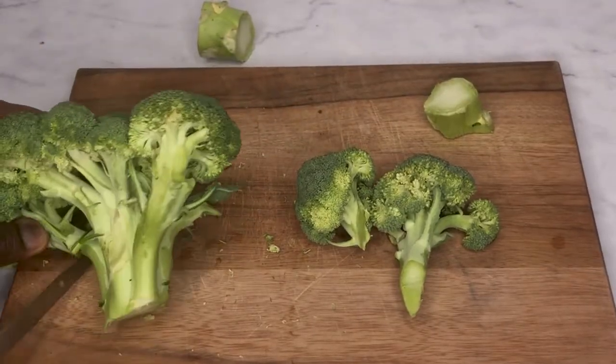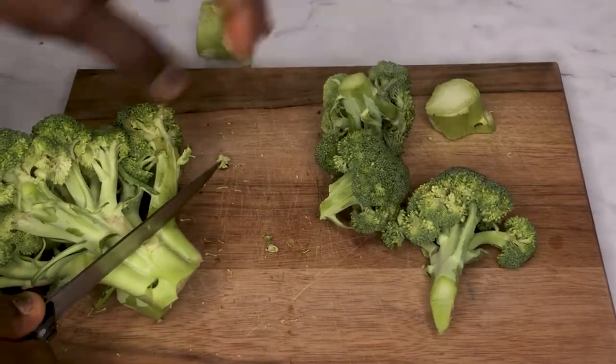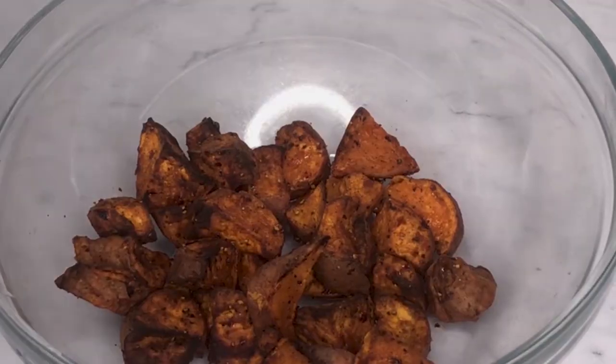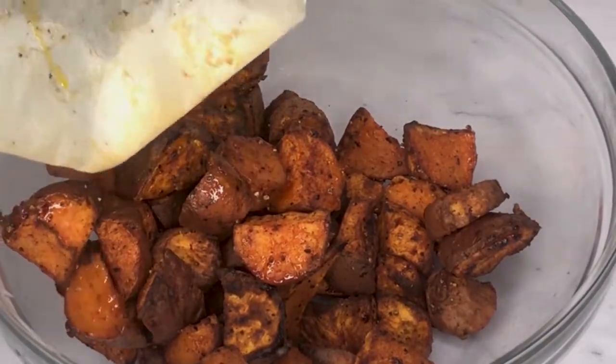For your broccoli, cut it into small pieces and you don't need any seasoning at all. Once your potatoes are done, get them out of the oven and set them aside.